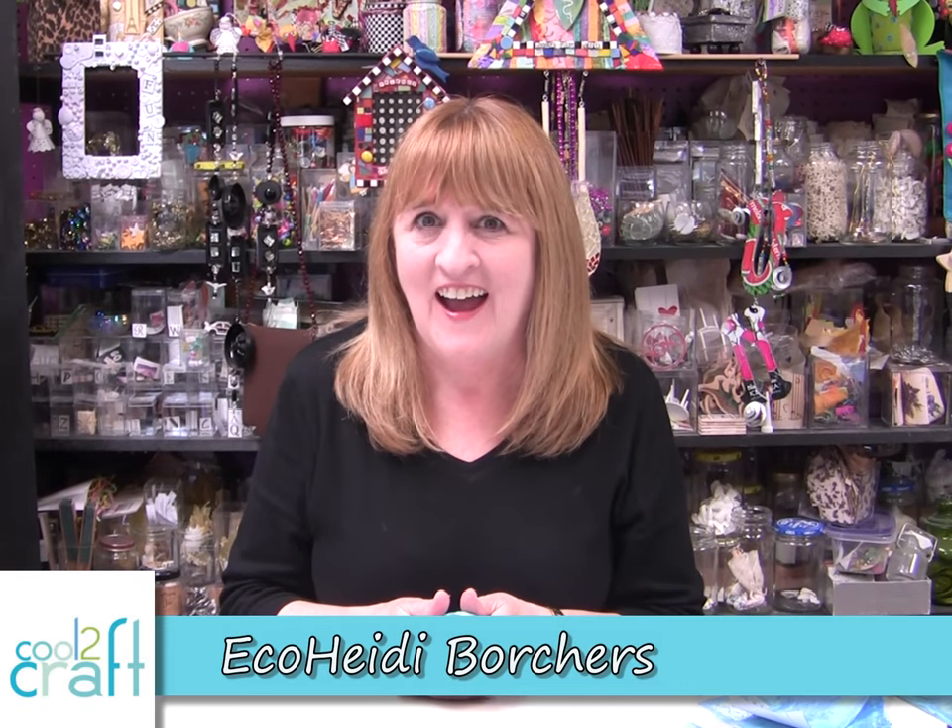Hi, I'm Heidi Borchers. I have a couple really cool techniques using embossing powder. I'm going to show you how to embellish a bird today.